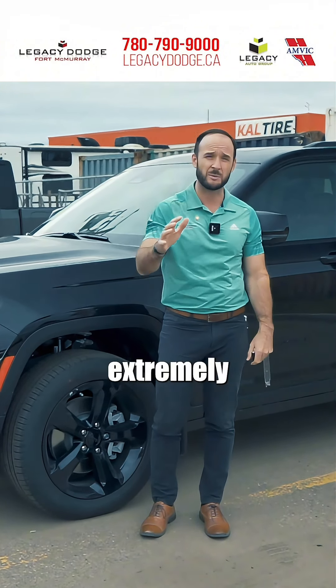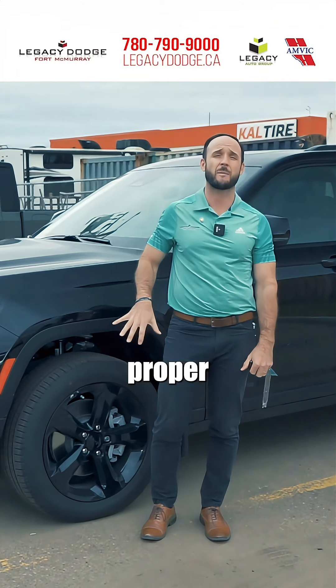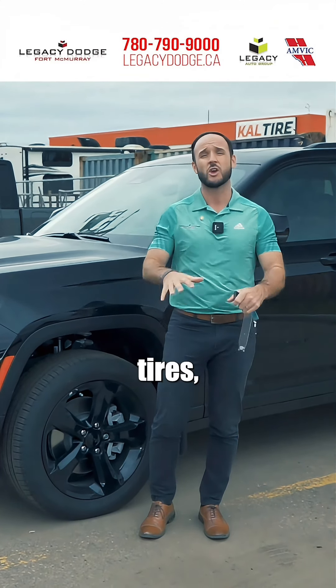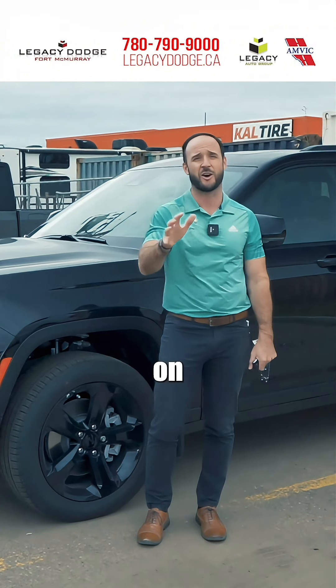Tire pressure is extremely important to the safety of you and your family. If you do not have the proper tire pressure in your tires, you're not going to have the proper grip, thus keeping your vehicle on the road safely.